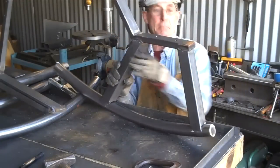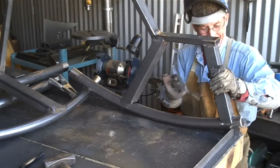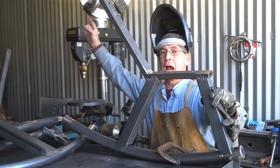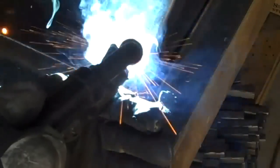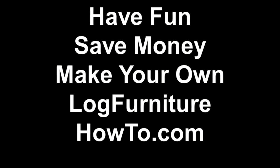I think you get the idea — it's just a matter of getting all these welded up, so you don't need to sit there and watch me do this. If you haven't done so already, be sure to click subscribe. This has been Mitchell Dillman with LogFurnitureHowTo.com — we'll see you again next week.